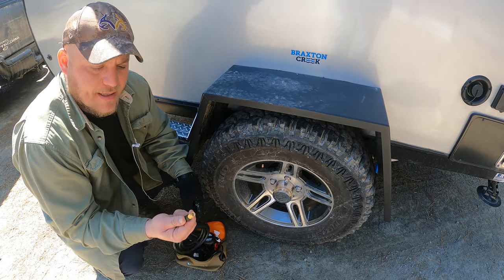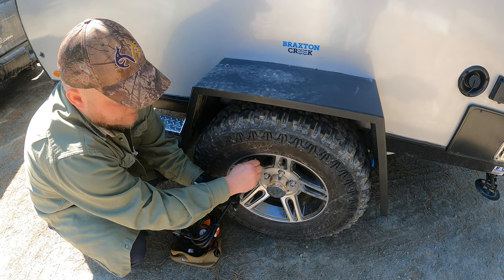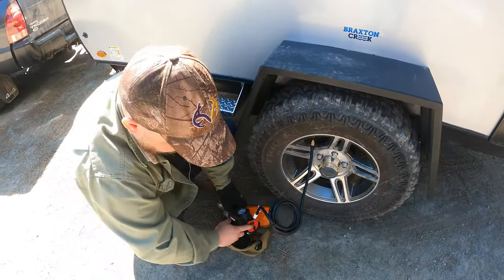To add pressure to this tire, it's as simple as twisting our coupling onto the valve until it snugs and turning on our air compressor.